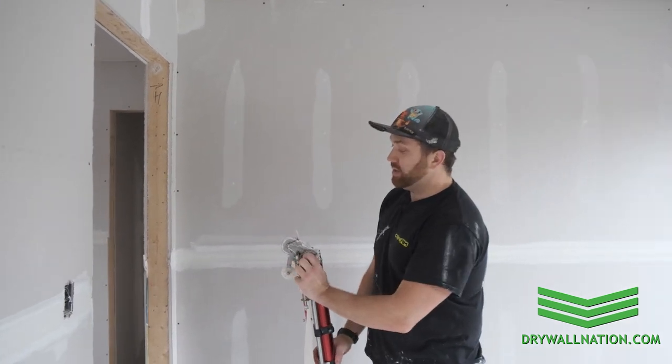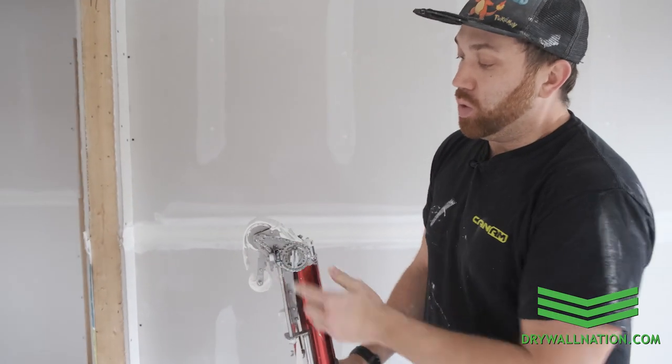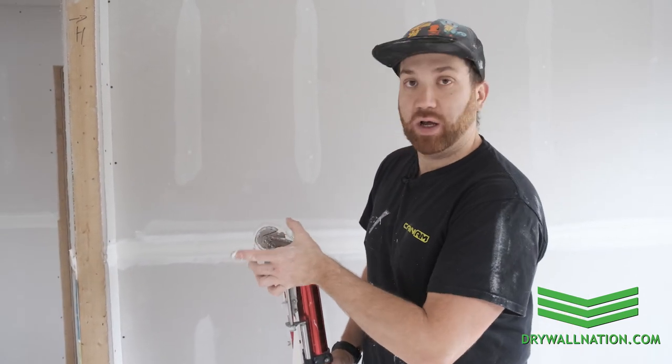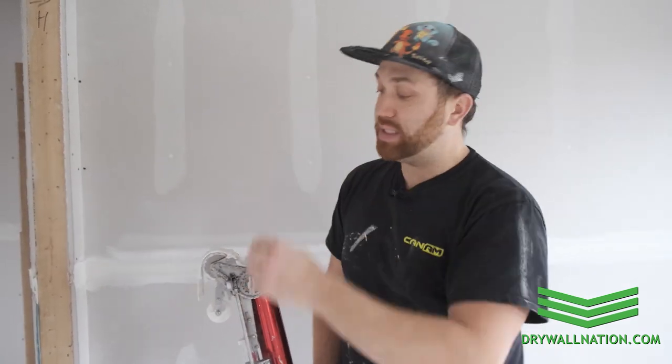What you want to do is advance yourself some tape. You could do that manually by turning your drive dog, or you could prime your head by running it up the wall and then raising your tape. Regardless, you want to give yourself a few inches — about three to four inches of lead tape to compensate for that drag.